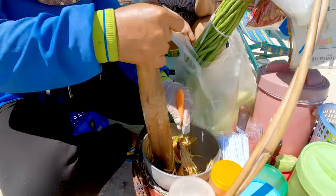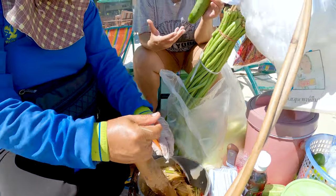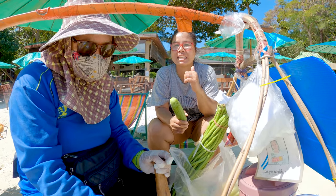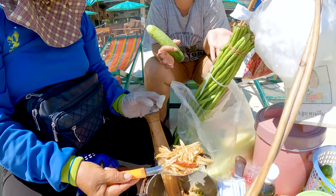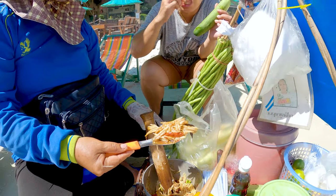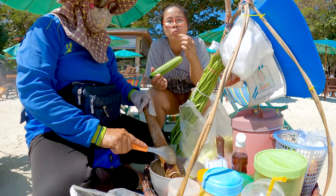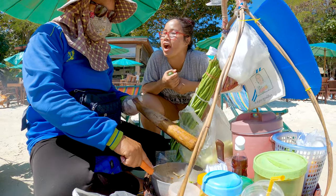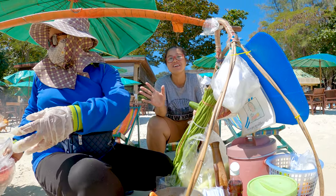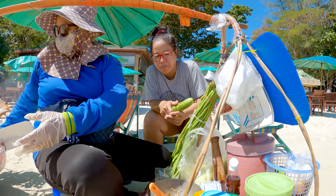This is very easy and simple, and Thai tourists love it. When we come to the beach we have to have papaya salad, ice cold beers and everything. Let's try! It was super good, I love it. Yum, yum, yum, yum.